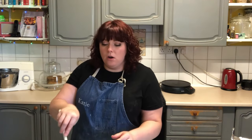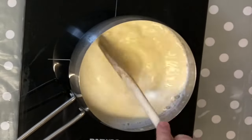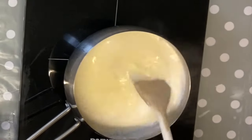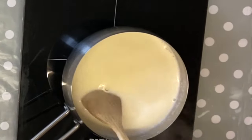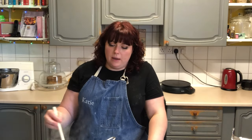You don't want to leave your custard because it could catch and burn at any point — it is a little bit notorious for that. So keep stirring for about five minutes. You want it nice and thick, thick enough to coat the back of the spoon. You can see it's starting to thicken up but it's not quite coating the back of my spoon yet.